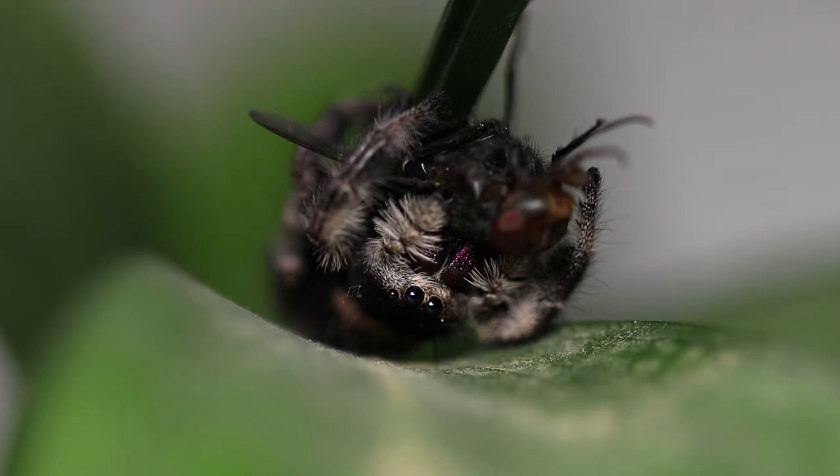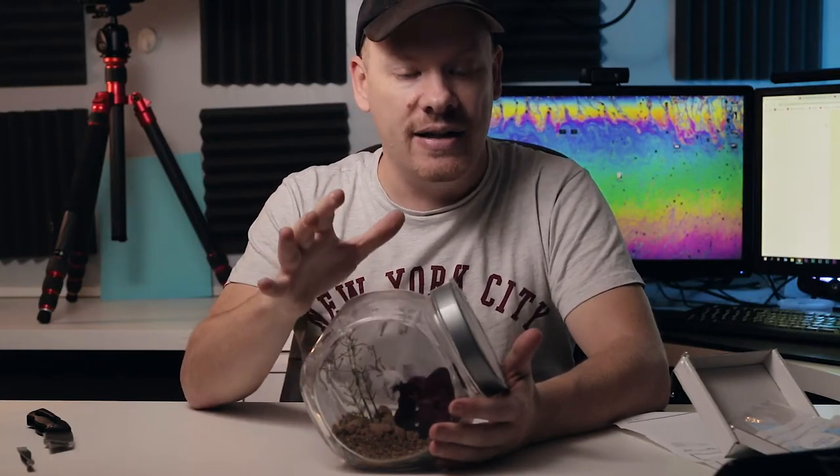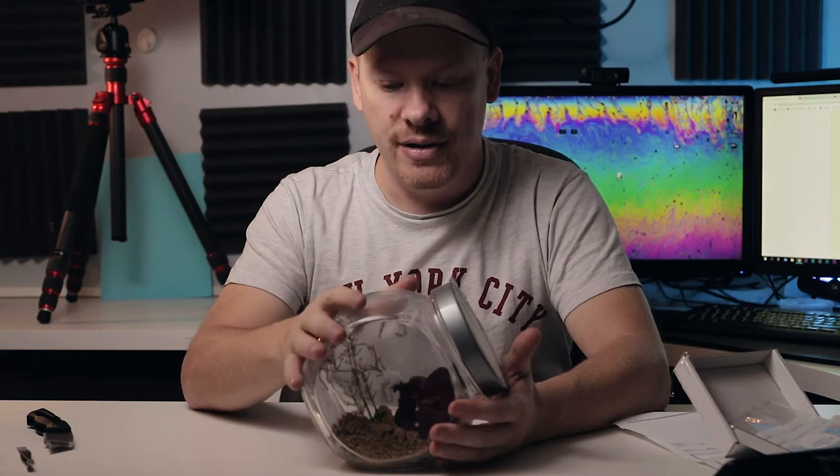A great way to do this is, as they're hatching, to place the caster directly into the cage. If you miss the opportunity — and it only takes ten to thirty minutes for them to hatch — because they're cold they will not easily fly away from you, so you'll be able to pick them up and put them into your spider enclosure. As you can see, the spiders absolutely love these casters.